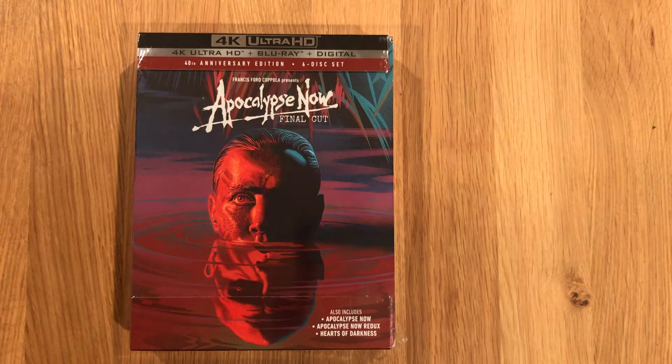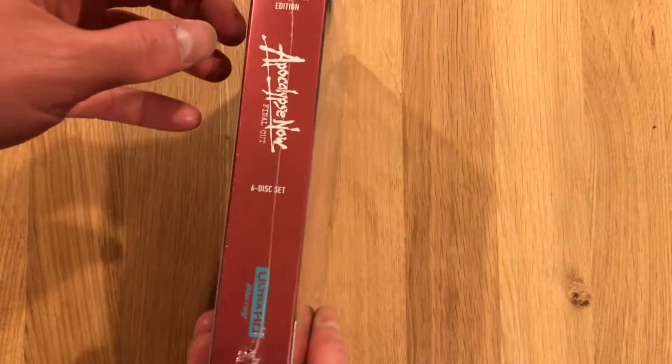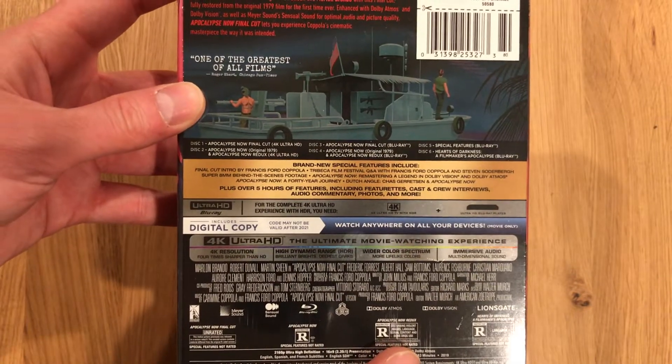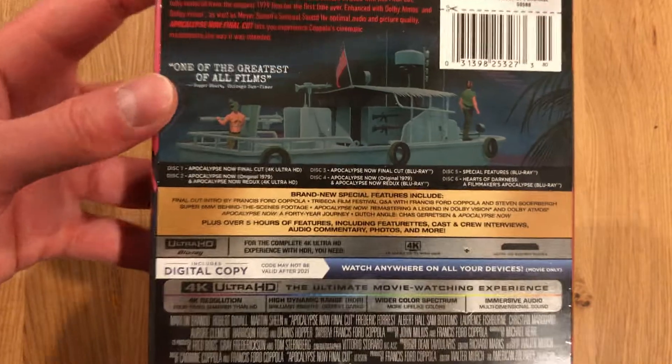I was expecting maybe two or three. Didn't know it would be a monster set, but here it is. Here's a look at the spine and the reverse. Dolby Atmos for the audio and Dolby Vision for the HDR format, so high technical marks across the board.